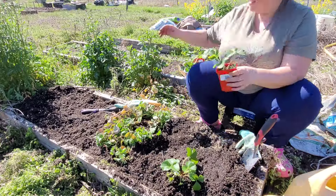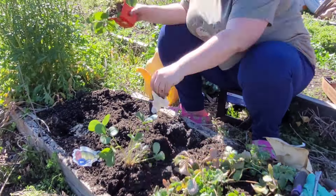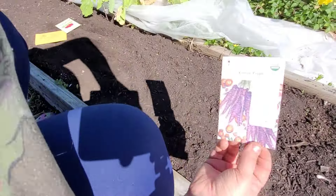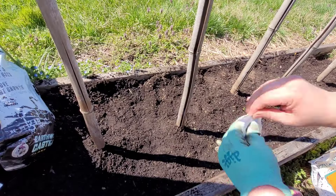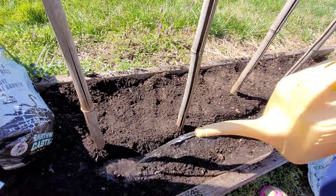I was also out here two weeks ago and I transplanted a bunch of strawberries before I went on my trip and I cleaned up those beds. I also direct sowed some carrots — some purple carrot seeds — and I direct sowed some pea seeds and sugar snap pea seeds. And then today, if I have time, I'm going to be direct sowing some beets and some radishes.